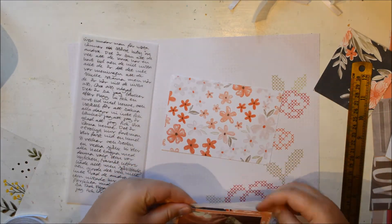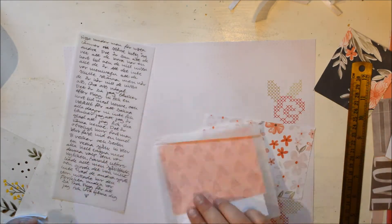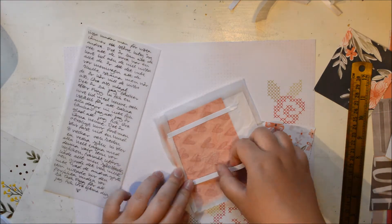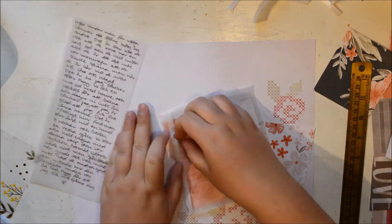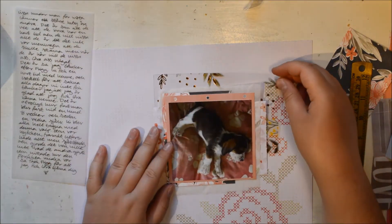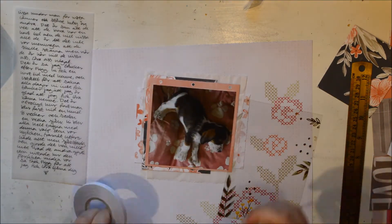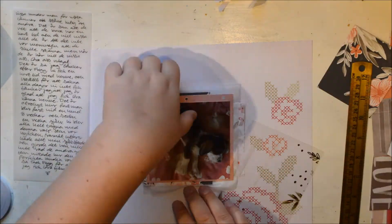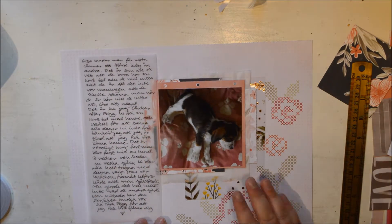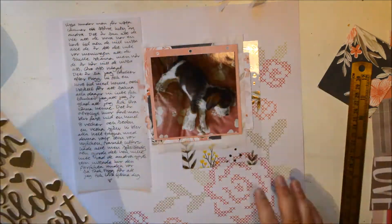I'm adding some Tim Holtz tissue paper. It has sort of the same effect as vellum but it's not as expensive as vellum. I haven't experimented with it enough because I haven't had it for that long. But I think you can sort of collage it, which means it should take wet medium. So I'm really interested to see if you can paint over it, or spray it, or stuff like that.